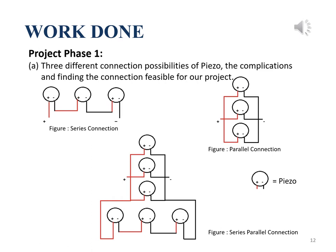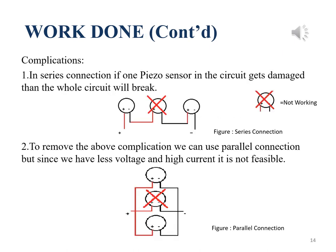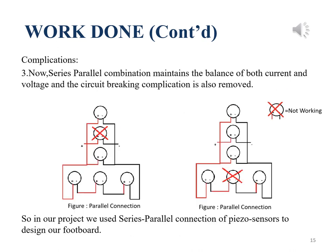Here we stated three possible piezo sensor arrangements for the footboard. We have chosen series-parallel combination because, as per the stated reference, if we consider only series or only parallel connection, we get either less current or less voltage. Another complication of series connection is that if one sensor breaks, the whole circuit will stop working. Though parallel connection solves this issue, it has less voltage, so it is not feasible. In series-parallel combination, both complications are solved as it balances both current and voltage, and also fixes the circuit-breaking issue if one sensor gets damaged.